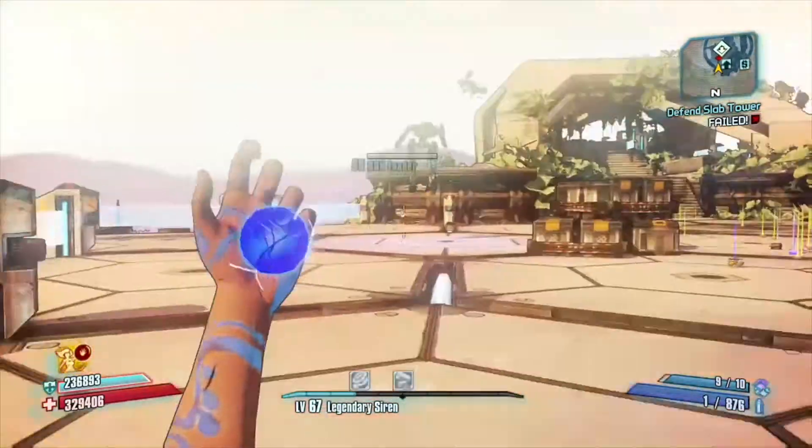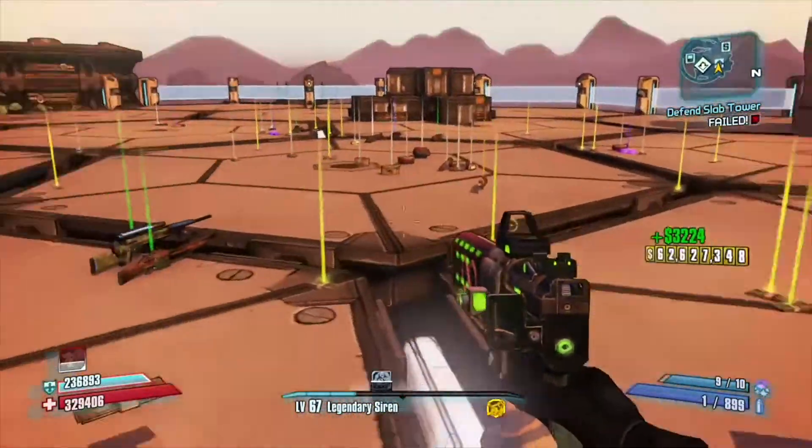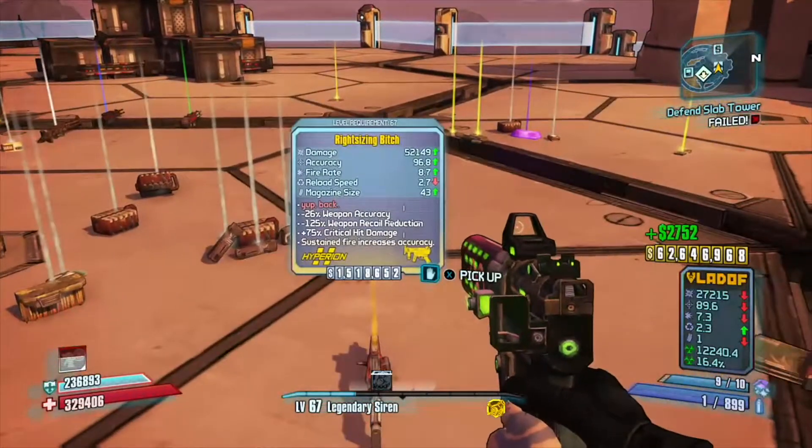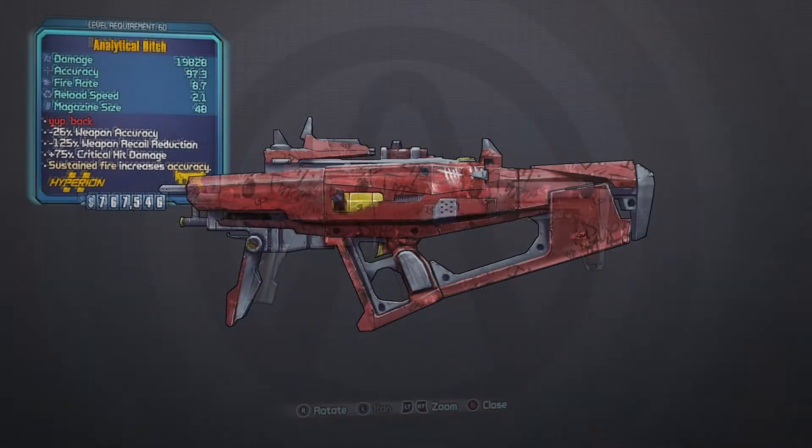Welcome to Pandora, kiddos. This is part one of a series of videos making a legendary Hyperion submachine gun out of EVA foam. This is going to be a more detailed tutorial than my last foam gun video, so I'm splitting it into several parts.